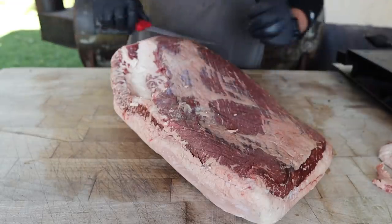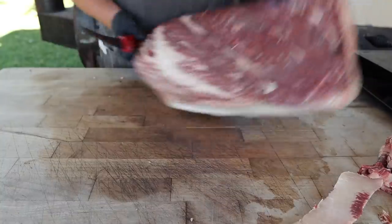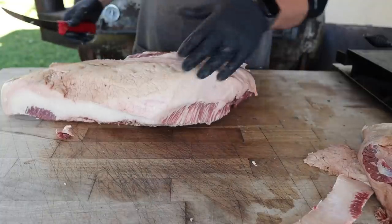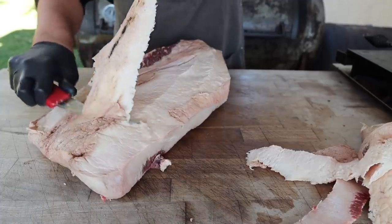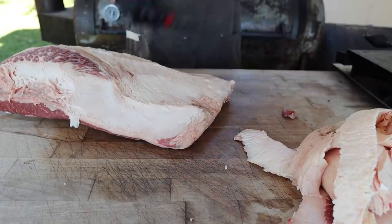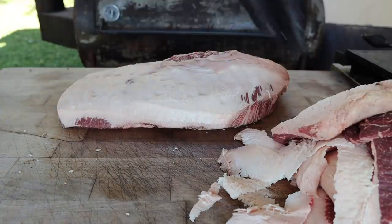Next up, we're going to take care of some of this fat and silver skin on the back — not too much on this one. We're always going to be rounding our corners, making sure there's nothing too sharp or jagged hanging off. Then we take this fat pocket out, round off the old mohawk, and start tackling the fat cap — going for about a quarter inch all the way around. We're just going for aerodynamics: enough fat, but not too much. I've got plenty of videos about how to trim a brisket if you want more detailed instruction.